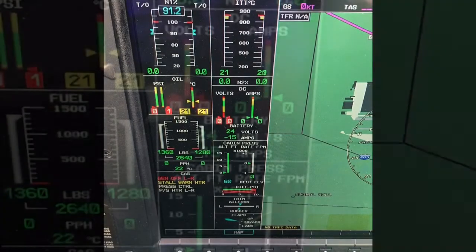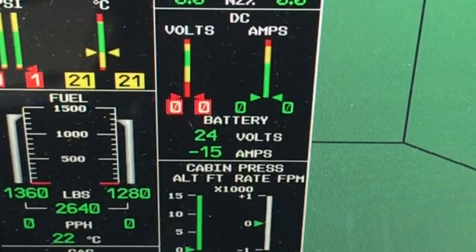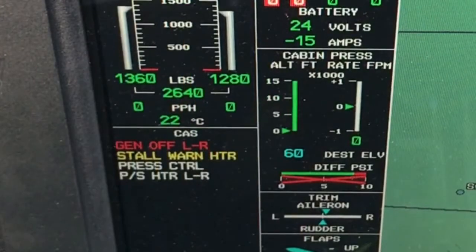Immediately prior to start, check you have a minimum of 24 volts and that we have the appropriate CAS messages. This is normally 4 for a battery start and can be up to 5 messages if ADS-B is installed.